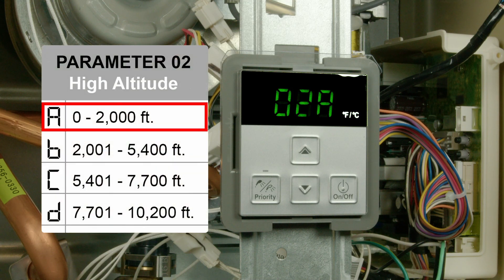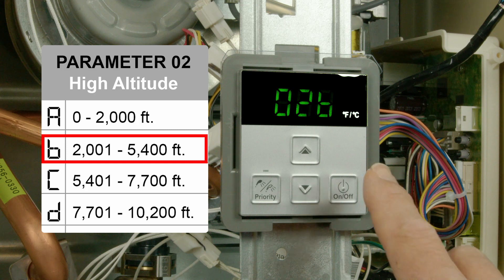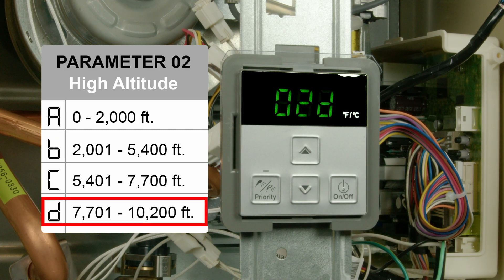Parameter 2 sets the altitude conditions. No adjustment is needed up to 2,000 feet above sea level. If over 2,000 feet, refer to the manual or the provided table for the proper setting.